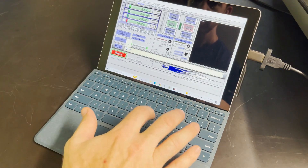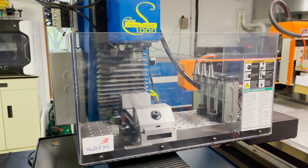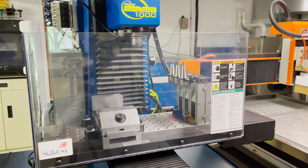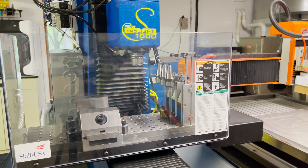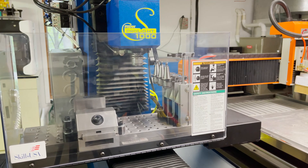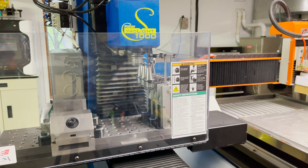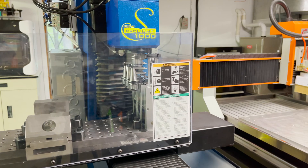Now I'll have it switch the first tool for tool number 2. I'm also having it do an air blast as it returns the tool to the holder, just in case there are any chips in the holder.